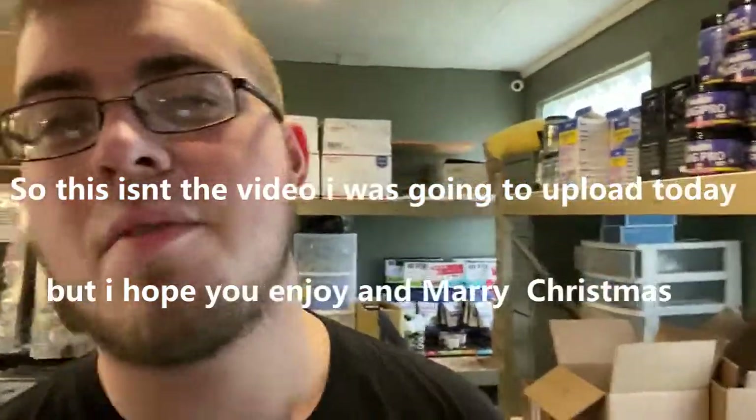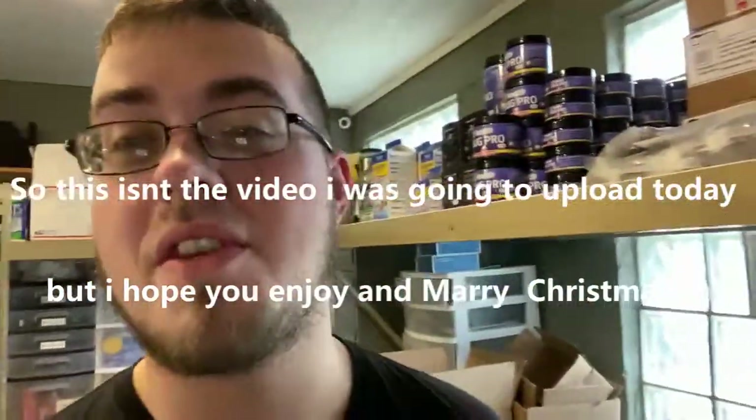What is going on everybody? Today we're down here at the shop. It is Christmas Eve, so Merry Christmas to everybody. Today for Christmas...